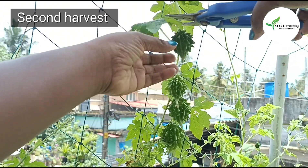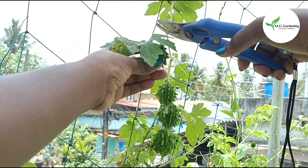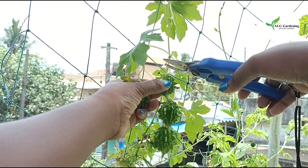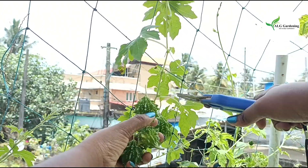This is the second harvest — I got many bitter melons. This is just a single plant and it has spread to all sides of the trellis and is now producing prolifically.